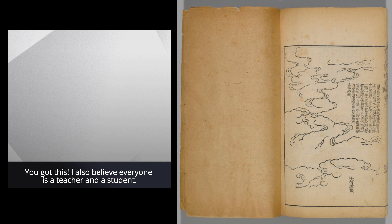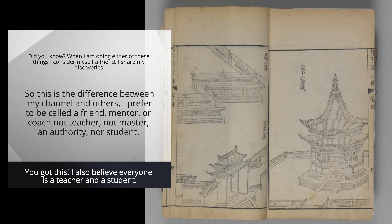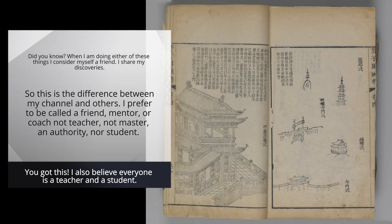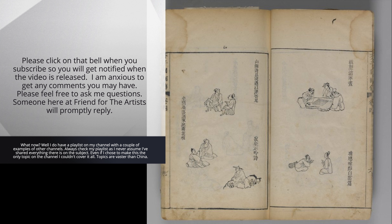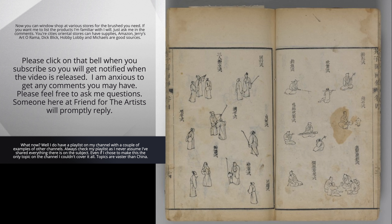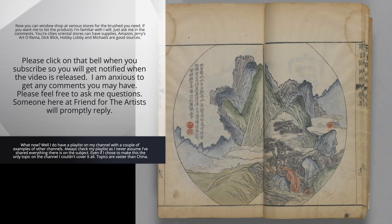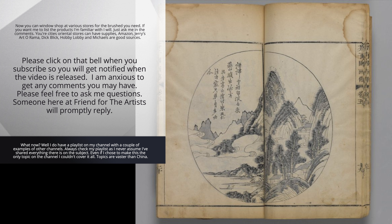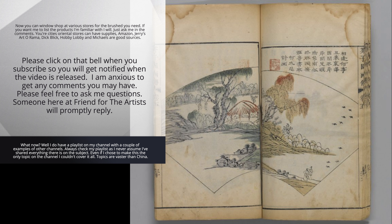You got this. I also believe everyone is a teacher and a student. When I am doing either of these things, I consider myself a friend — I share my discoveries. So this is the difference between my channel and others. I prefer to be called a friend, mentor, or coach — not teacher, not master, not an authority. I do have a playlist on my channel with a couple of examples from other channels. Topics are vaster than China. You can window shop at various stores for the brush you need. Your city's Oriental stores can have supplies. Amazon, Cherry's Art-O-Rama, Dick Blick, Hobby Lobby, and Michael's are good sources. Please click on the bell when you subscribe so you will get notified when the video is released. Please feel free to ask me questions — someone here at Friend for the Artists will promptly reply.